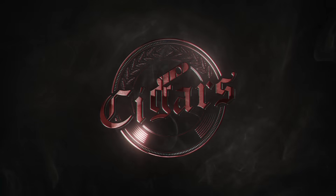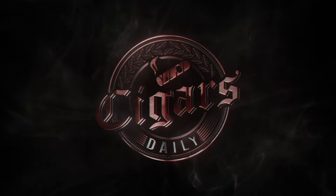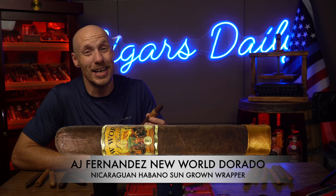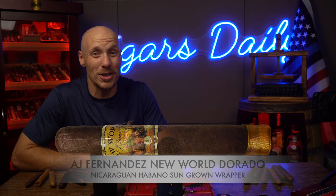Hey everybody, I'm Tim and today it's time to sharpen your cigar skills. You're watching Cigars Daily. For this video, I'm smoking the AJ Fernandez New World Dorado because, quite frankly, it doesn't really matter what I smoke in this video because it's about cutting cigars.